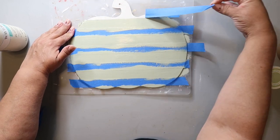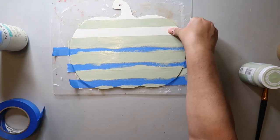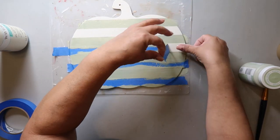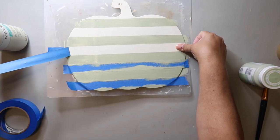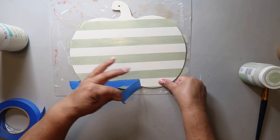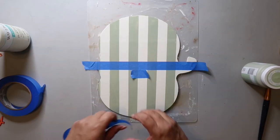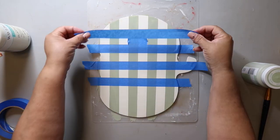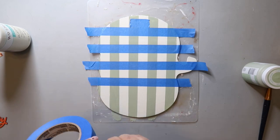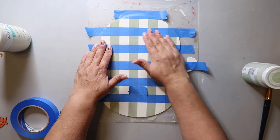Before it dries, I'm going to start peeling back that painter's tape — and those lines look crisp! Now I'm going to do the vertical lines too. I didn't need to wait until the paint was dry and I'm using that little piece of painter's tape as a spacer again, just putting the lines horizontally.